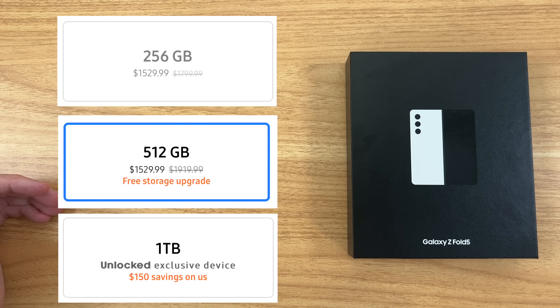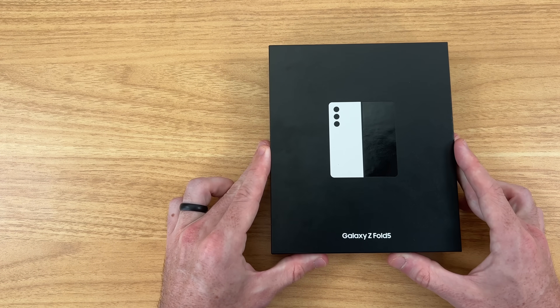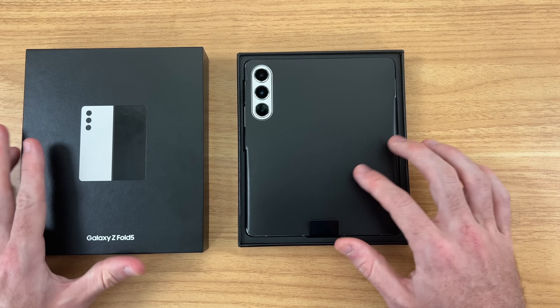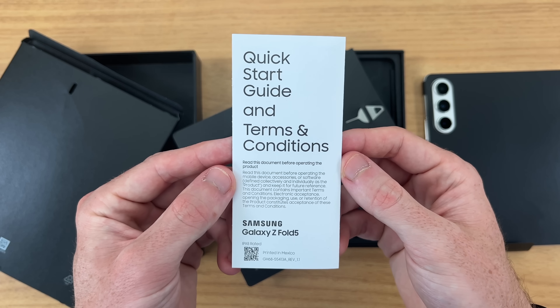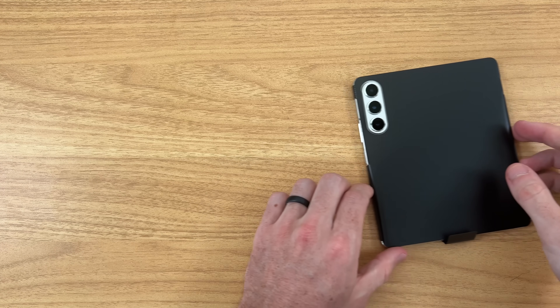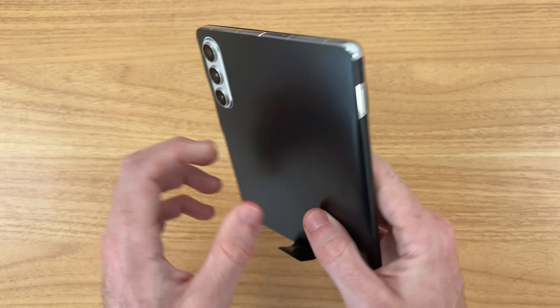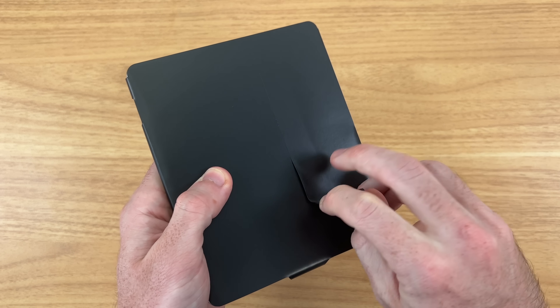All of these models come packed with 12 gigabytes of RAM. But with all that out of the way, let's go ahead and check out the Galaxy Z Fold 5. Shout out to Samsung for sending out this review unit ahead of time. On top of the box we have our device. Inside we have some paperwork, a SIM ejection tool, and a USB Type-C to Type-C charging cable. Here it is in the cream color — super excited to check this out.